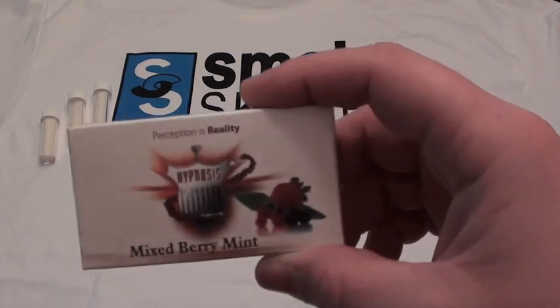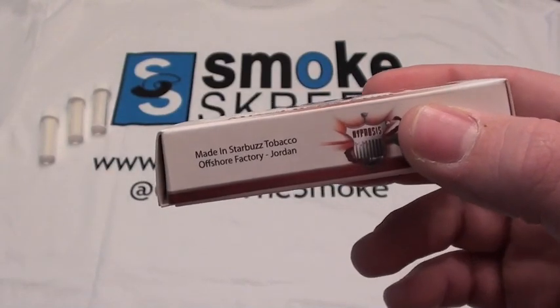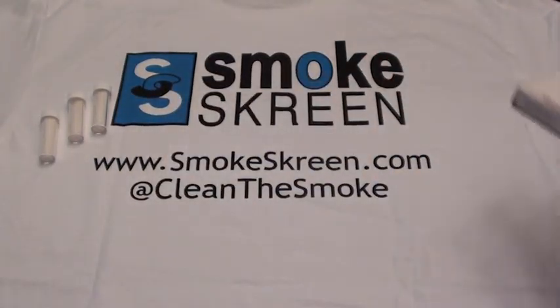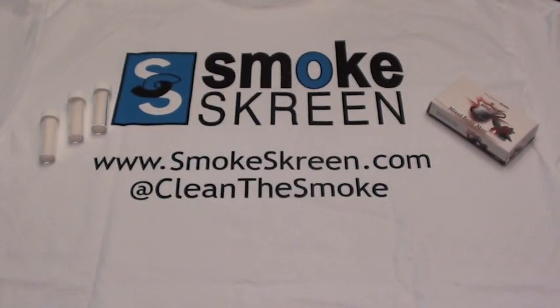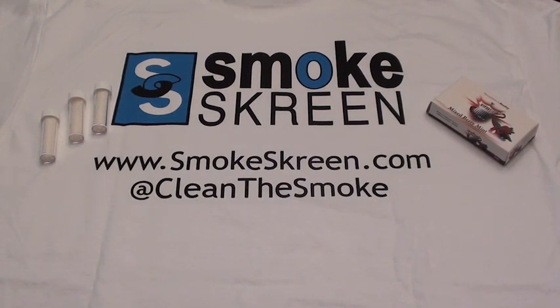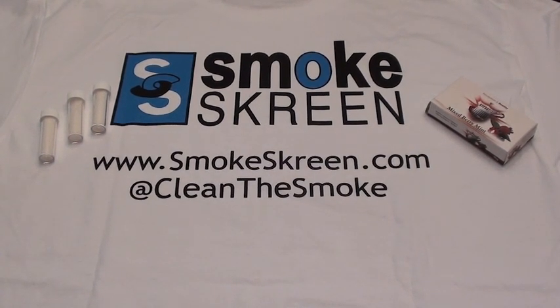We've got some Hypnosis Mixed Berry Mint — I don't know where this came from, never tried it before. It says made in Starbucks Tobacco Offshore Factory in Jordan. We're going to pack a bowl of that, smoke it without the Smokescreen, then pack another bowl with the Smokescreen, pour water in a clear vase, compare the two, and I'll also see if I can notice any differences while smoking.